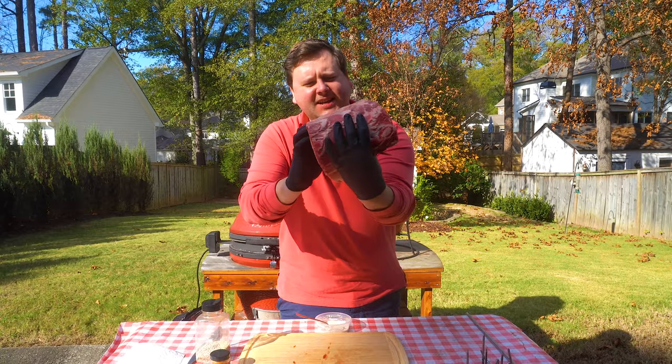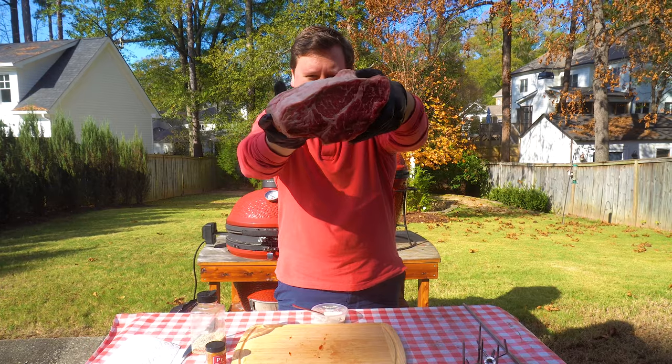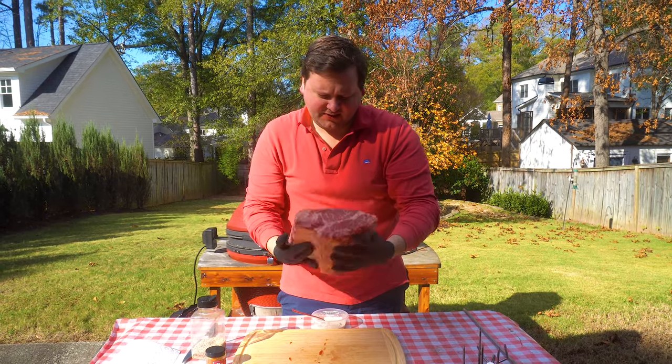Look how awesome that is. Three bones, we got the fat cap we're going to take off a little bit, but you can see that marbling. That is going to do some incredible stuff once it gets over that fire.